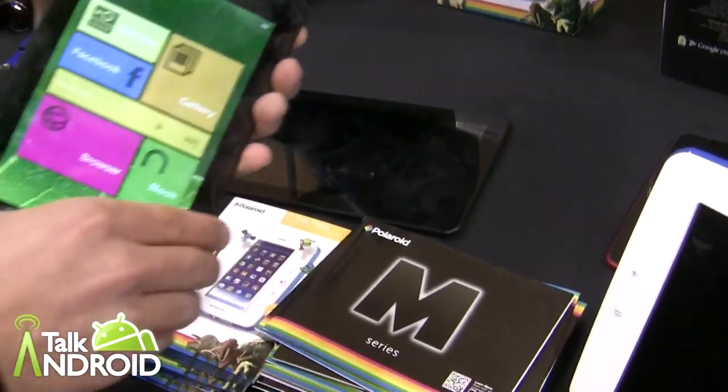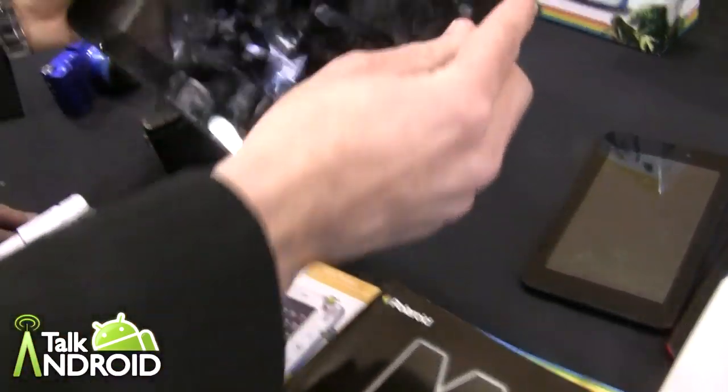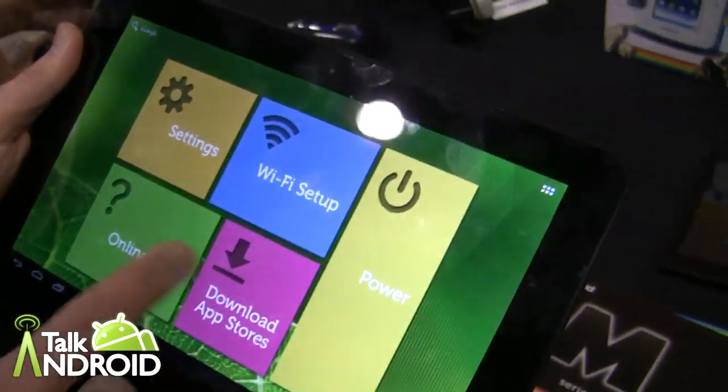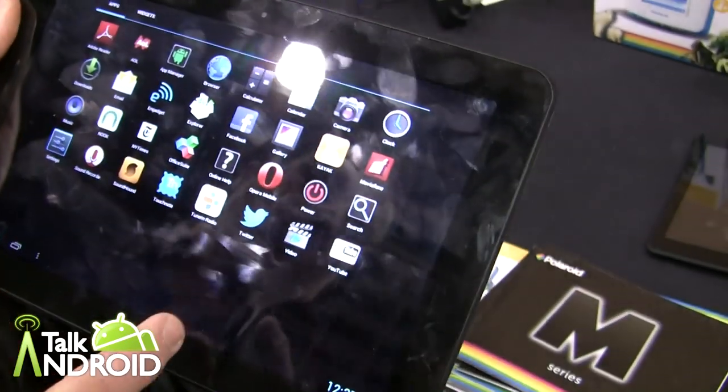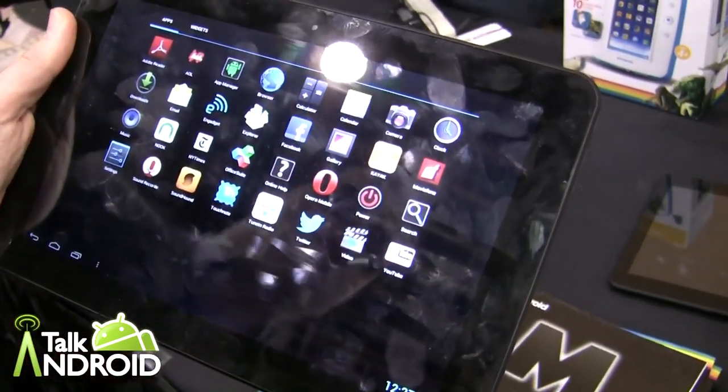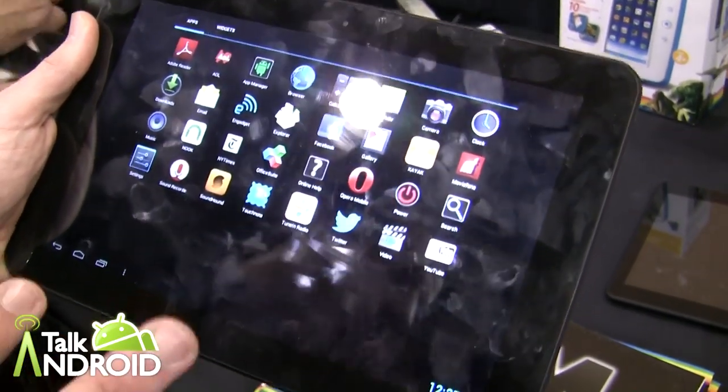And then you've got the 10 inch version of that? Yeah. So here's our 10.1, the M10. It's also running Android 4.1. It's got a 1280x800 IPS display which looks really nice, and it's actually a quad core — with Bluetooth — all for $229.